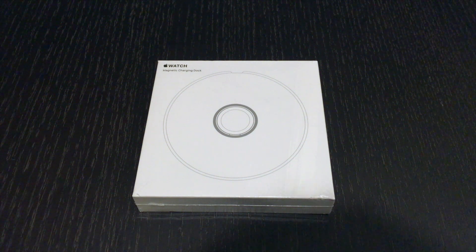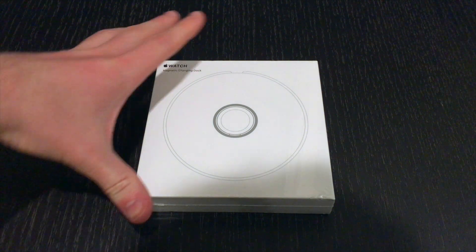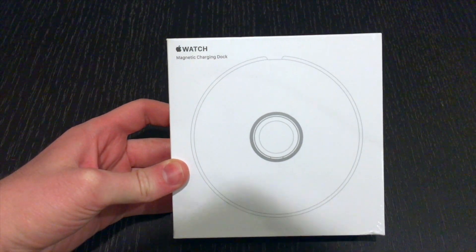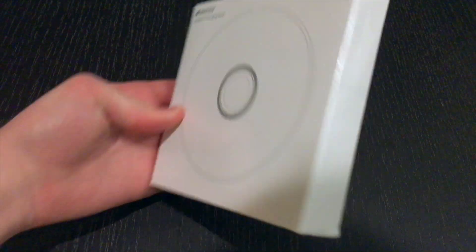Hey YouTube, this is Grant from Apple Watch Journal. A lot of people requested that I do an unboxing and review of the Apple Watch magnetic charging dock, so here it is.